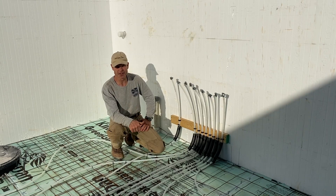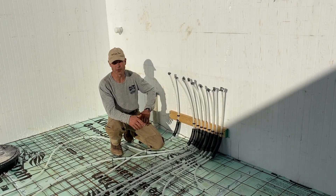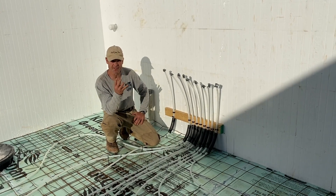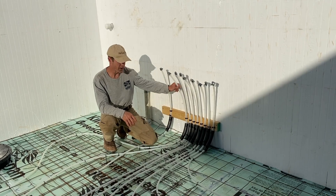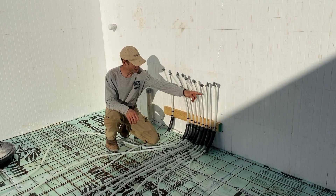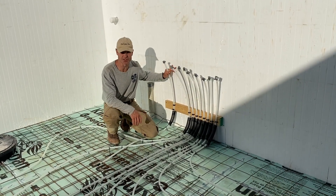In the utility room downstairs, what you see before me is the manifold for this hydronic system. There are four loops in this basement, which means eight lines—water goes out and then returns: flow out, return, flow out, return, flow out, and return.